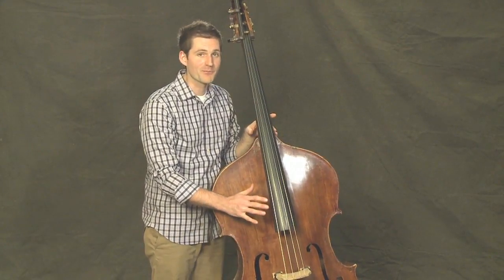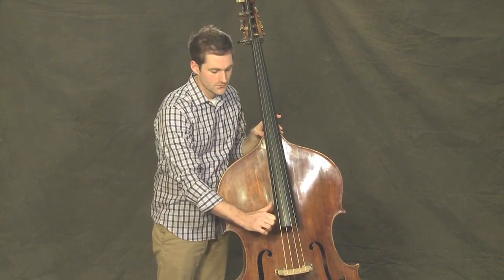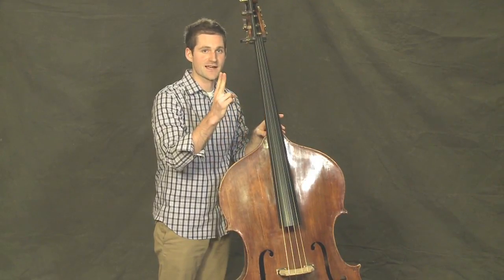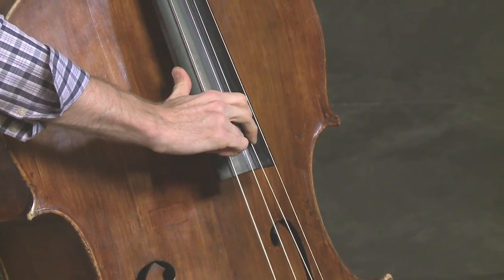In this lesson, we'll talk about plucking the open strings of the instrument. The first thing you want to do is take your left thumb and anchor it on the side of the fingerboard. Using your first and second finger, you want to pull the string to the side and then release.